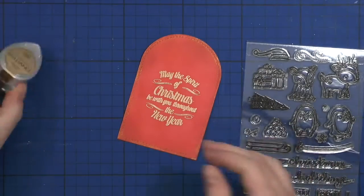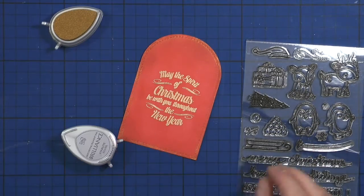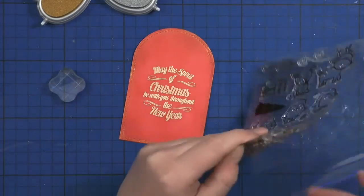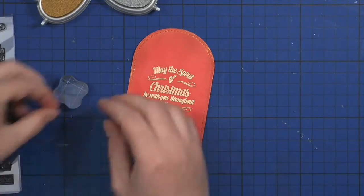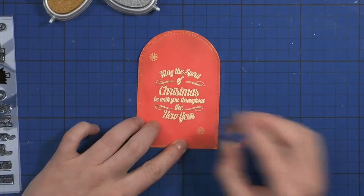Now I'm going to stamp snowflakes from the Toboggan Together Lawn Phone stamp set all over the tag. I'll use two Brilliance ink pads — Galaxy Gold and Starlight Silver — which are two really gorgeous ink pads that give beautiful impressions when you stamp.